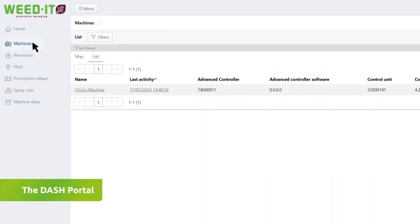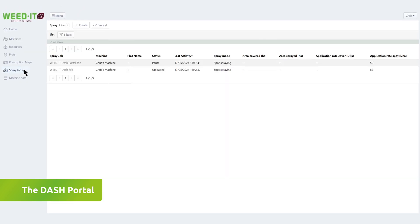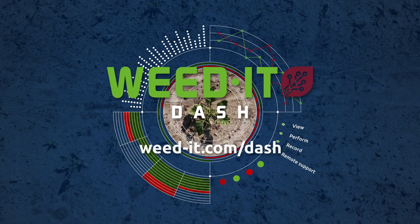The Dash portal software gives access to all your machine data and configuration. This software enables you to fully manage your spray jobs, field data, and user information. Weed-It Dash — detect weeds, harvest precision.